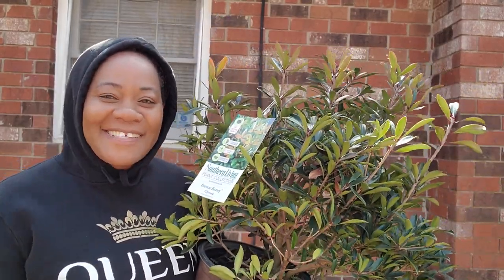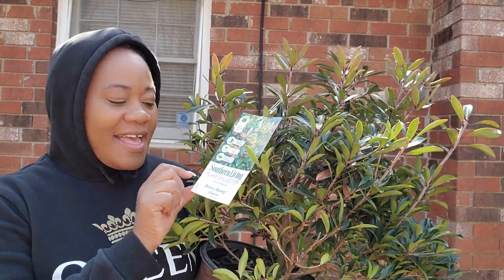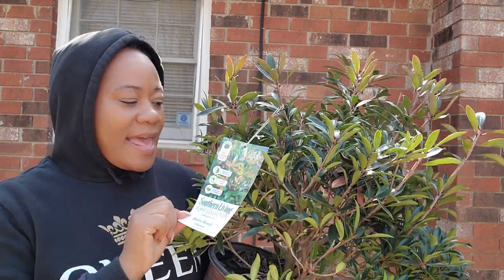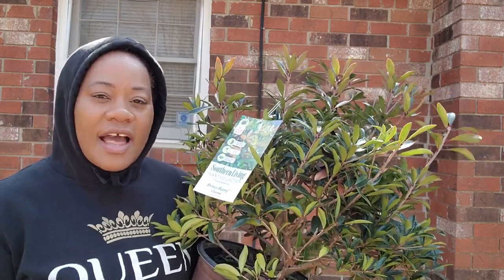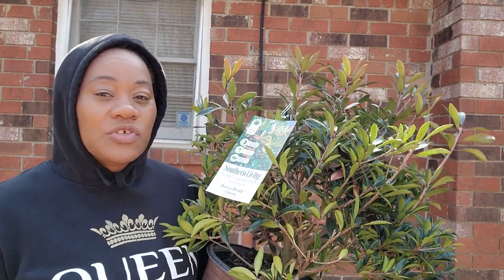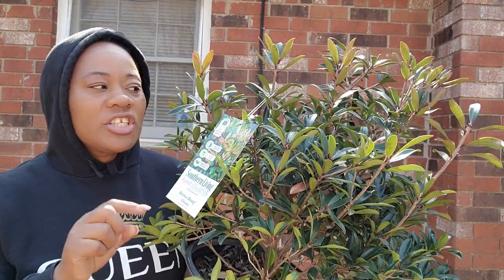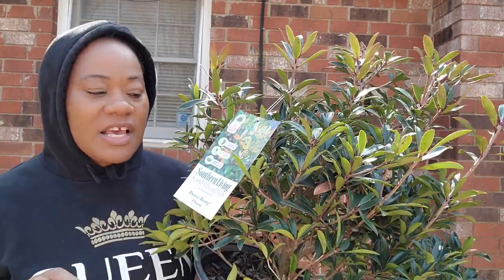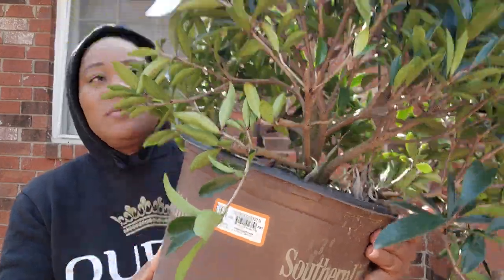Hi, welcome to my channel. This is Ara and this is Gardening on Purpose. Today I want to talk about Cleyera. This plant is beautiful — this is a three-gallon plant I got at Home Depot for $18. There's no way you're going to find a shrub like this, three gallons for $18 from Home Depot.